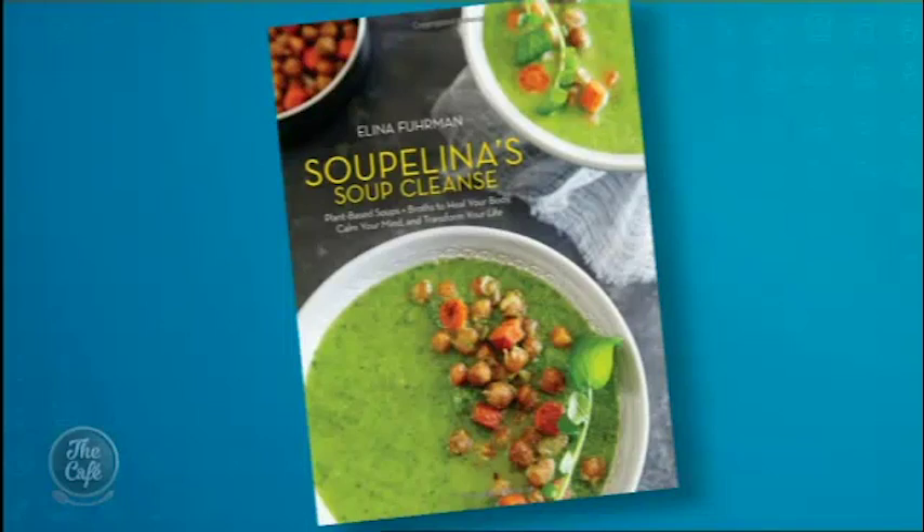And then all I've got to do is peel some carrots and chop them up. Mike and Mark are joined by the soup guru, Superlina herself, in the MasterCraft Kitchen. Welcome — Alina has been honoured with the name Superlina after her best-selling cookbook, Superlina's Soup Cleanse: Plant-based soups and broths to heal your body, calm your mind, and transform your life. It's been endorsed by doctors and celebs alike. Thank you so much for joining us. Welcome to New Zealand.